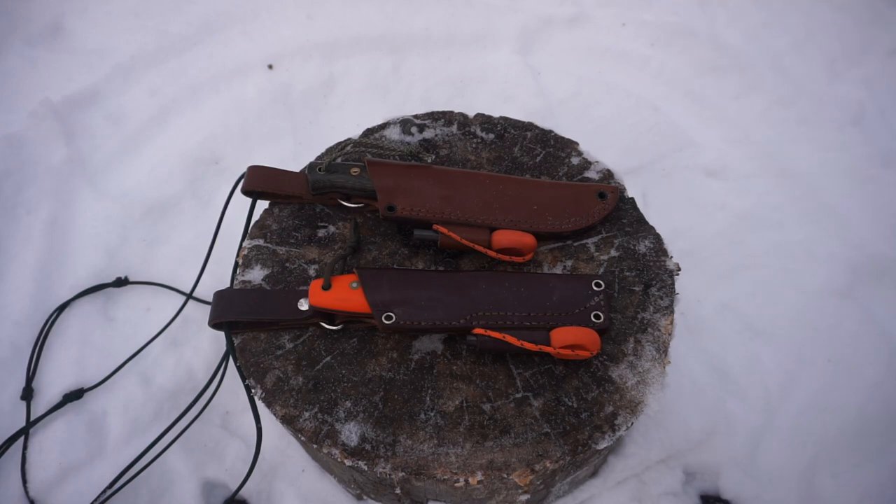I'm going to be breaking down why I'm choosing these two as opposed to something like the CRK Pacific. The CRK Pacific is a great knife and by no means did I sell it — I still use it and I still definitely have it.